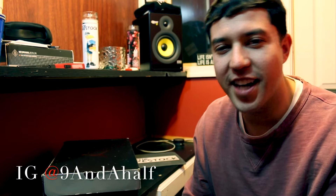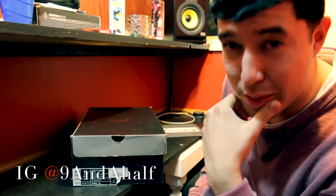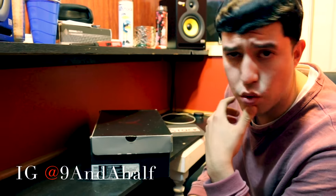Hey, what's going on? This is Christian with No H at 9.5, coming at you with another review — Women's Air Jordan 8 Aqua White 2007.